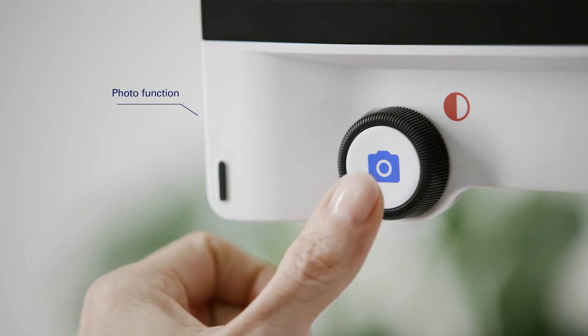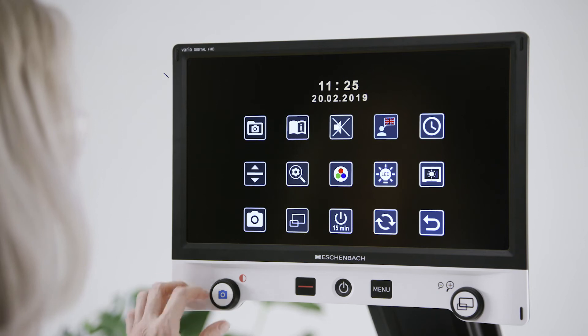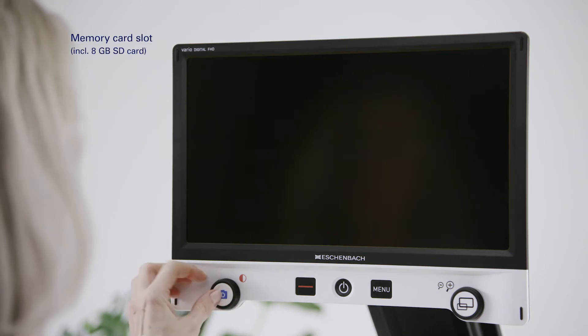The photo button is used to create photos from the selected image section, and these photos can be saved on an SD card and retrieved via the menu.